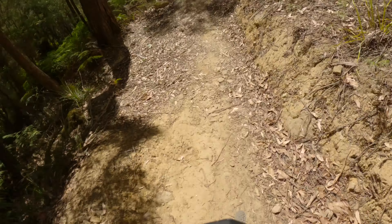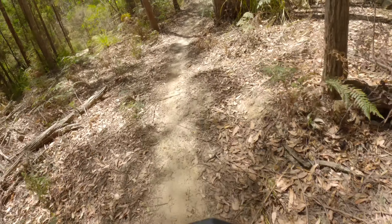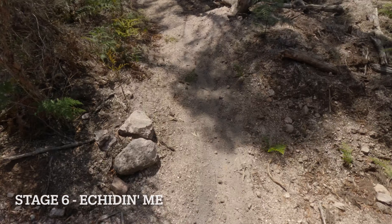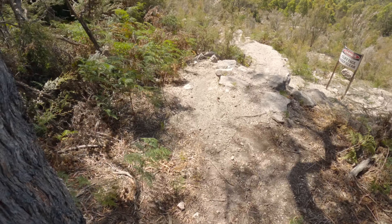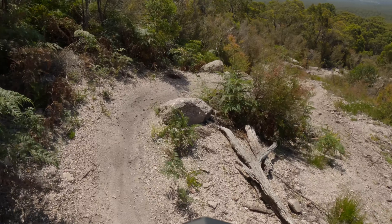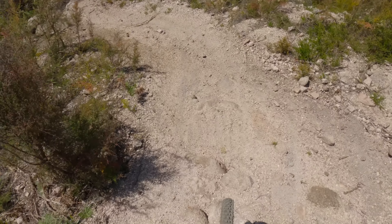Stay right — that's the easiest line and we're home. Try and avoid locking up the brakes because it's quite loose and skatey. You can work around this as well, it's all rollable. Straight down the guts.